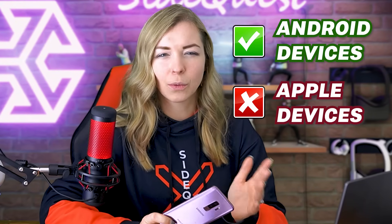It's important to know that this method only works with Android phones such as smartphones and tablets, but not iPhones or iPads. Unfortunately Apple doesn't allow sideloading onto an Android device such as Quest.